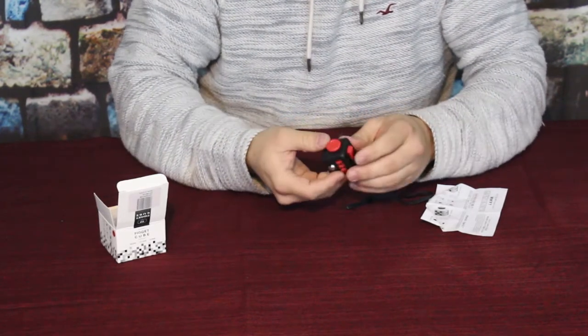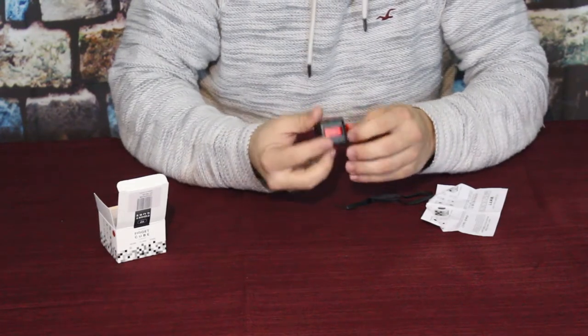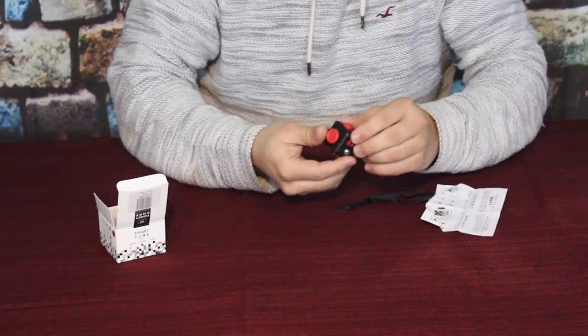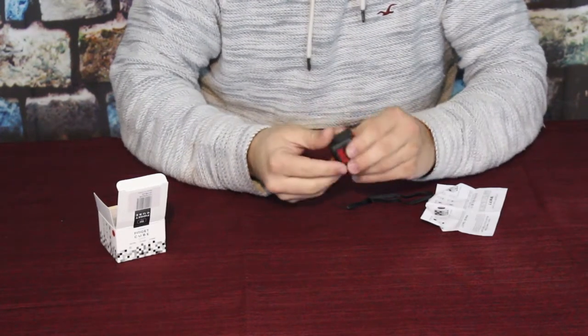Obviously it does look kind of like a die — it is a six-sided box, basically — and it is just a simple piece of plastic for the most part, but you have a lot of different things on here.